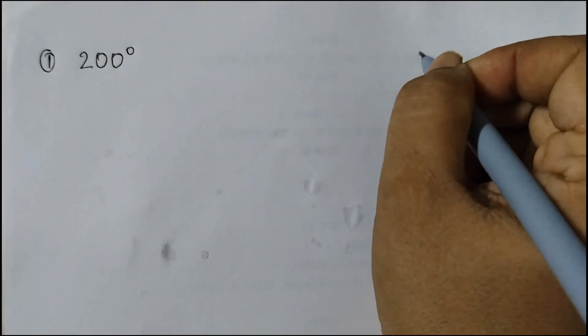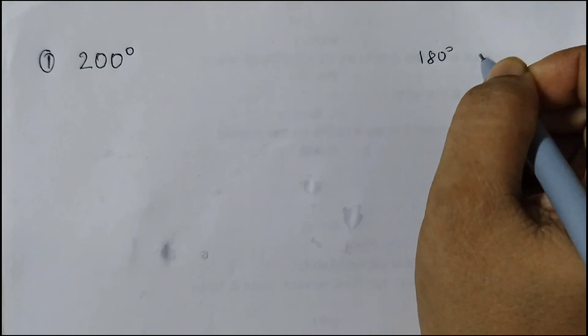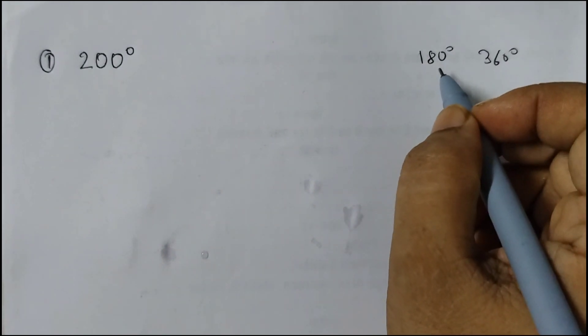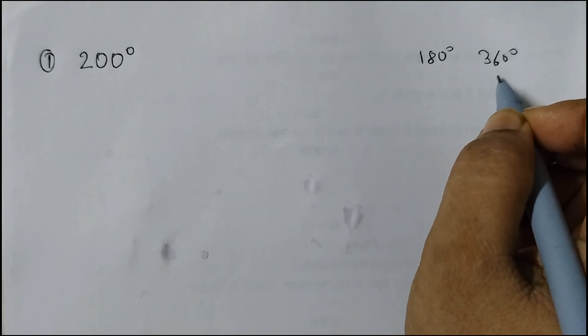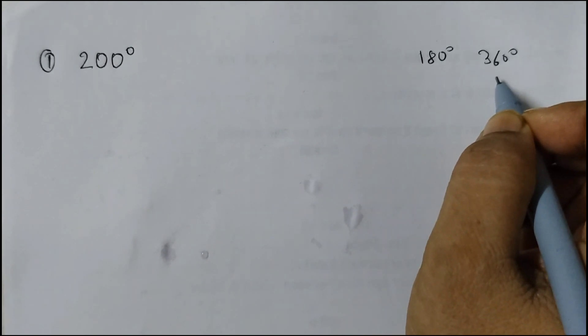Hello students, welcome back to Rosymath's class. In this video we are going to learn how to draw reflex angles. Reflex angles are angles between 180 degrees and 360 degrees. Any angle which is greater than 180 degrees and less than 360 degrees would be considered a reflex angle.